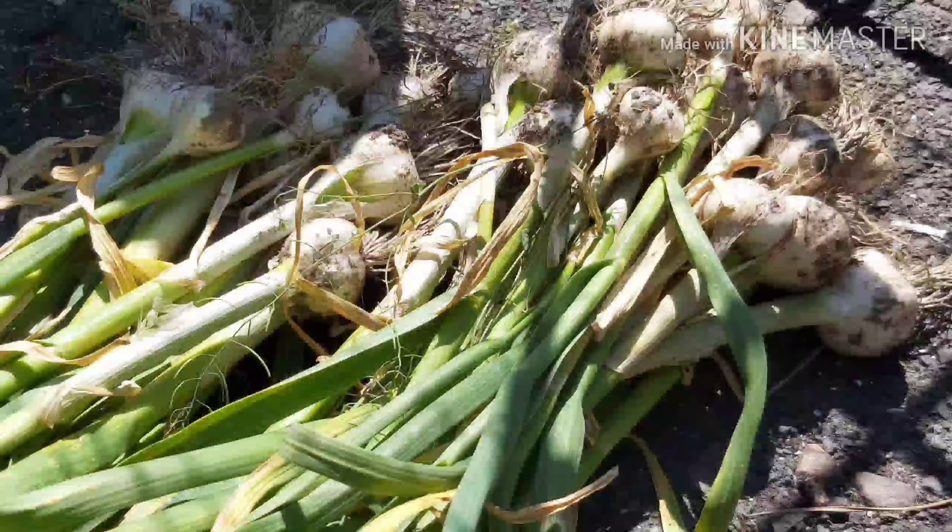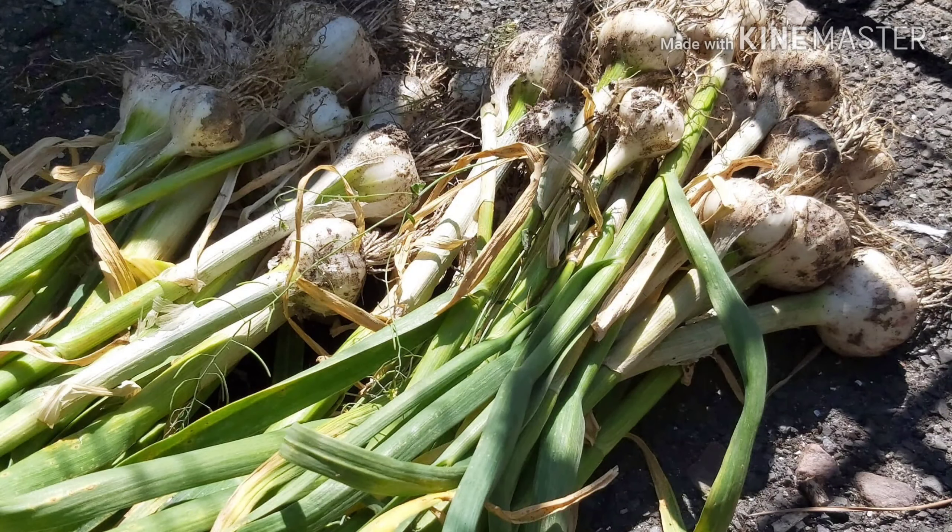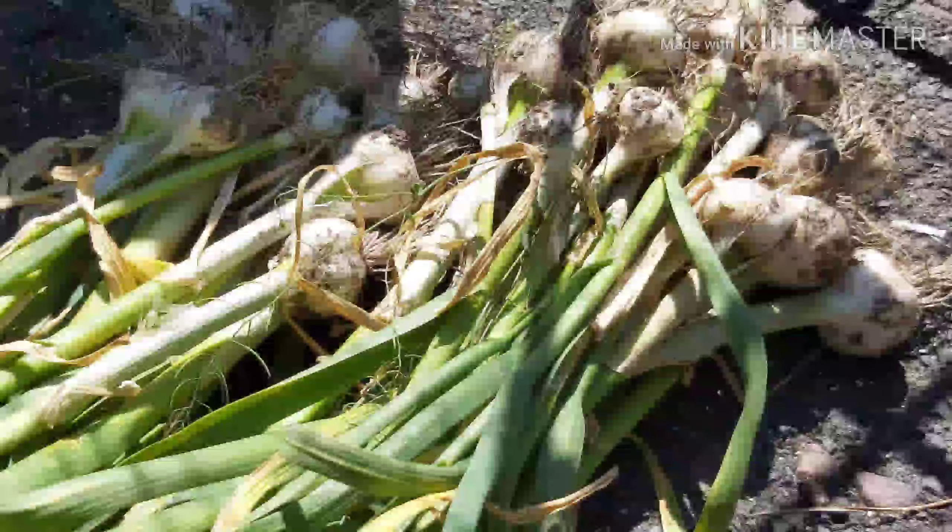That is a great amount of garlic. Thank you very much for watching, guys, and keep an eye out for a video I'll be making about what to do with the bulbils on the elephant garlic that we also harvested today.